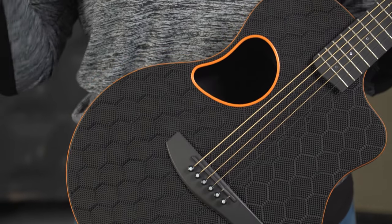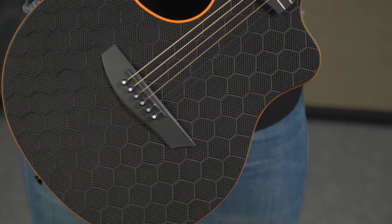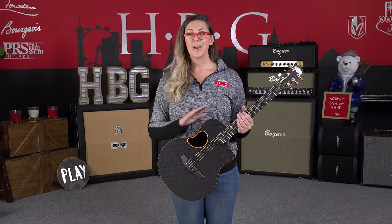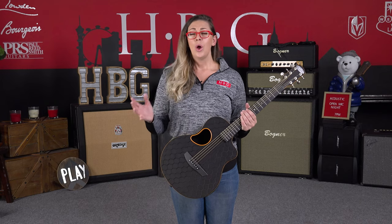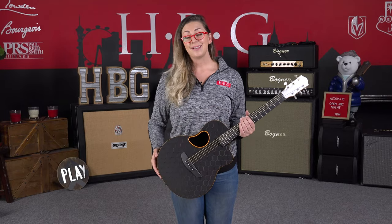The carbon fiber is just so cool. One of the main things that you can expect from a carbon fiber guitar, especially from McPherson, is durability. You're not going to have to worry about it shifting or adjusting it later due to changes in weather, temperature, or humidity. This thing is going to stay exactly as is.